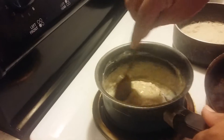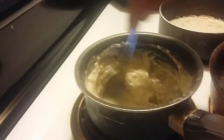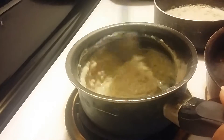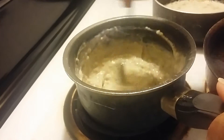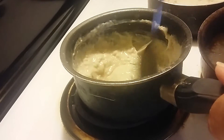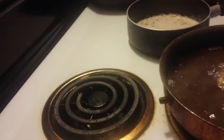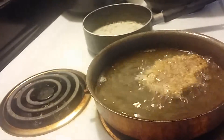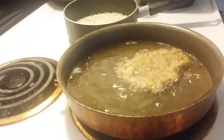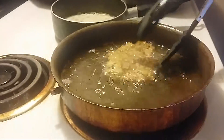See how this starts getting nice and thick? You can keep on adding milk — you know, if you want it thick or thin, however you might want it. We're about done with this nice steak.